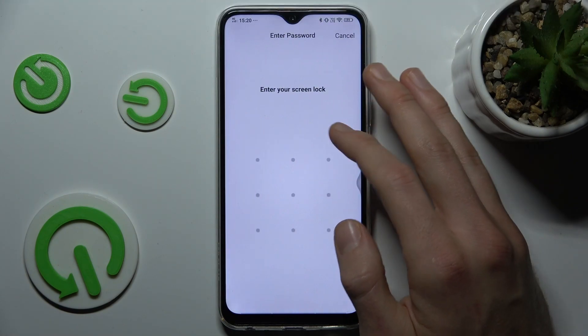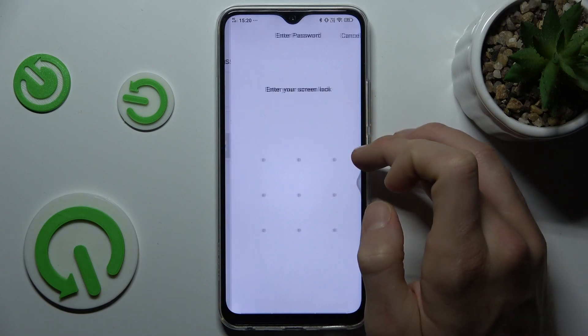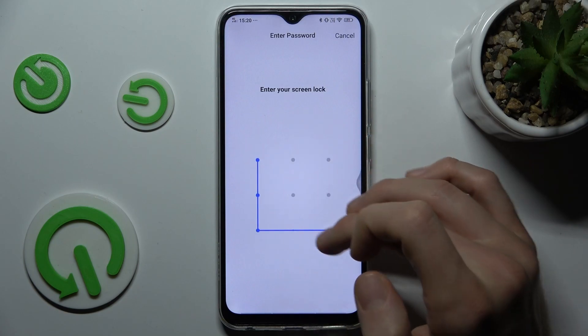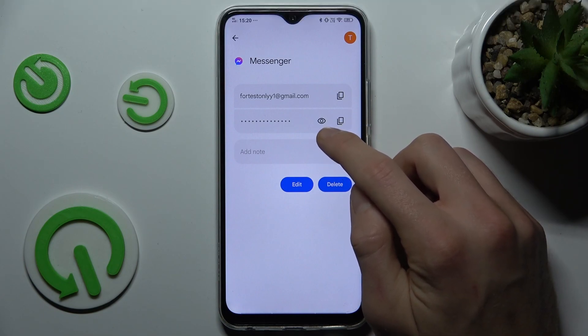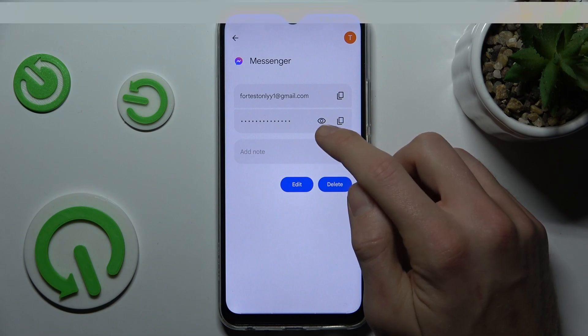To show when we want to do something with it, we must click on it and enter our screen lock. And now we can copy our email or password, or we click on the eye icon and it shows us the password.